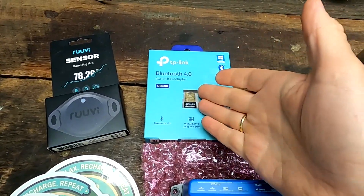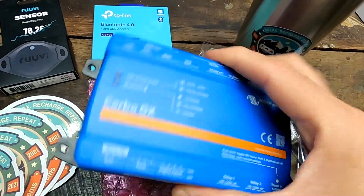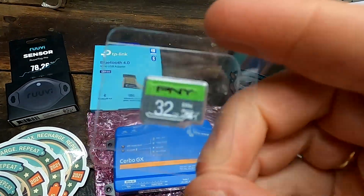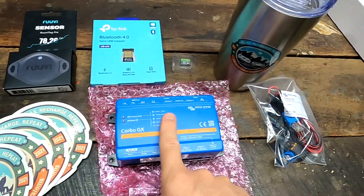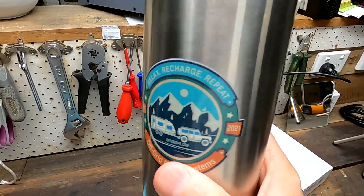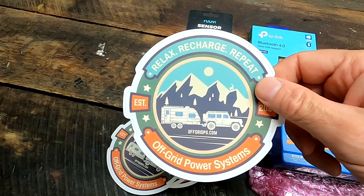He left a comment under one of my videos and offered me this device plus some other goodies — like an external Bluetooth adapter, because apparently the internal Bluetooth is not that good, a 32GB SD card, a Ruby tag which connects via Bluetooth to the Cerbo GX, a stainless steel insulated cup, a very nice t-shirt, and some fabulous stickers of his company in Delaware.